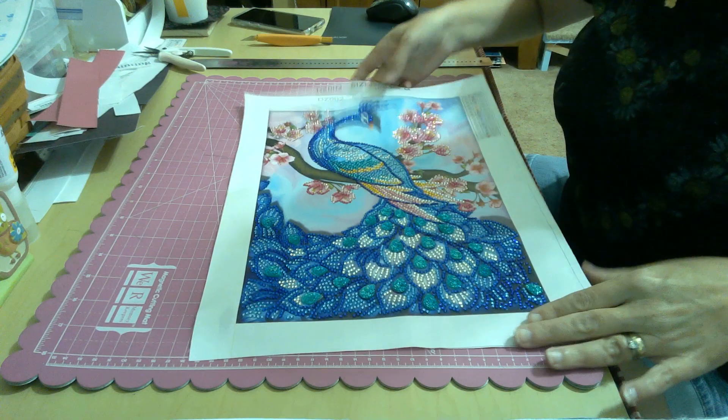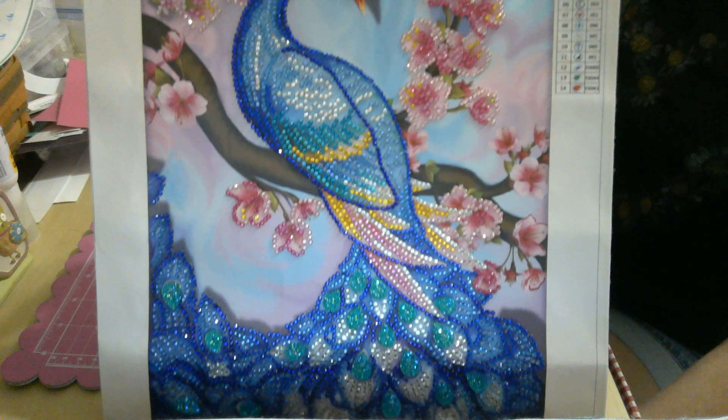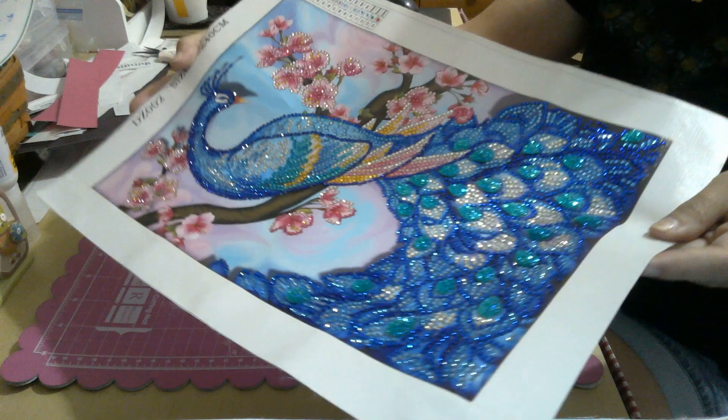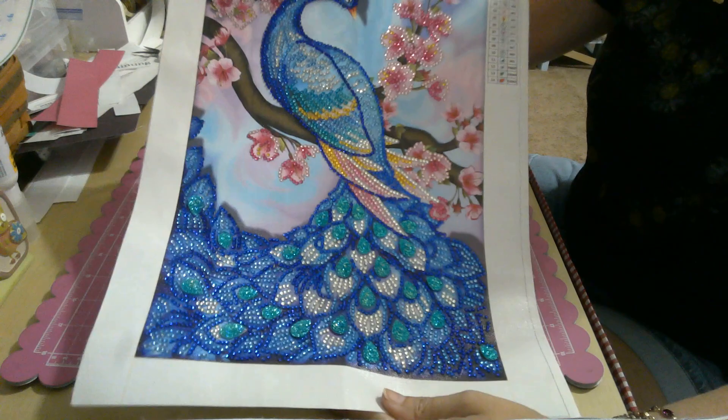The last show-and-tell is this beauty — all rhinestones and a few special stones. It is a partial, just the flowers and the peacock. This is another 30 by 40 and he is gorgeous, absolutely beautiful.